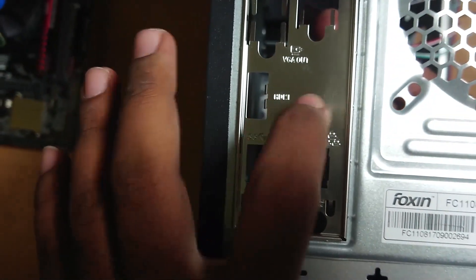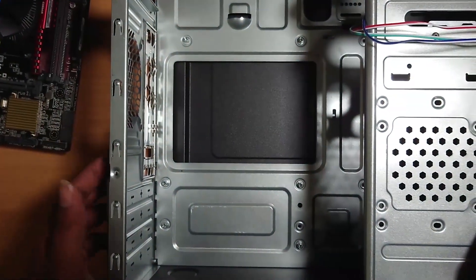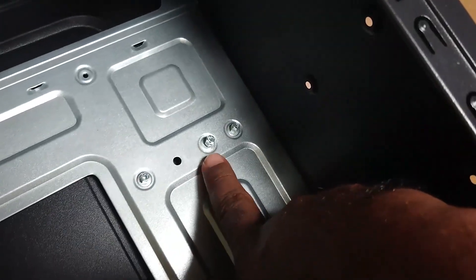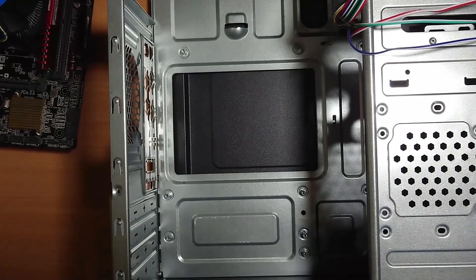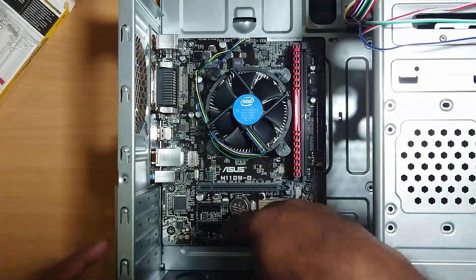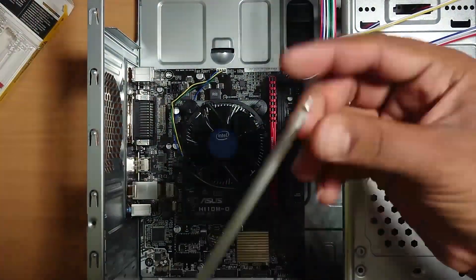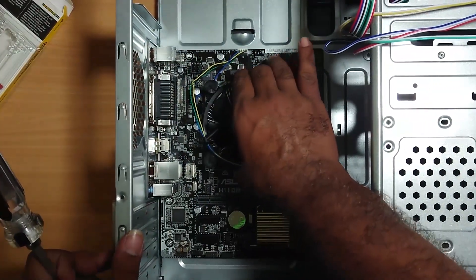The motherboard is used with the back panel. Press the button to secure it. The other USB will be used for the USB connection. Press the button. If you check it correctly, it will be easier to verify the connections.